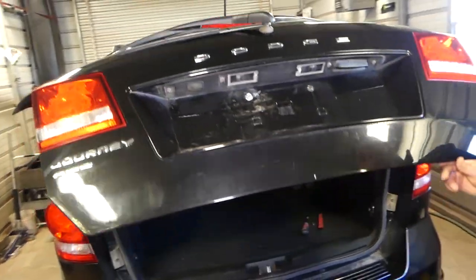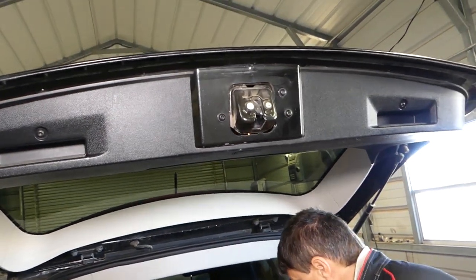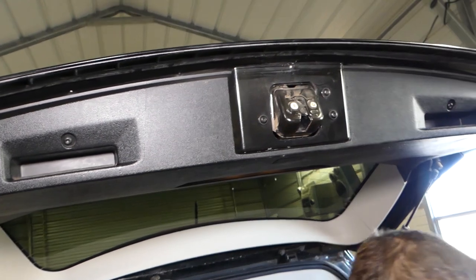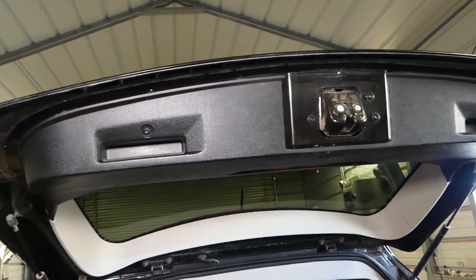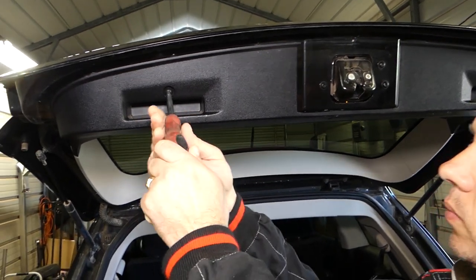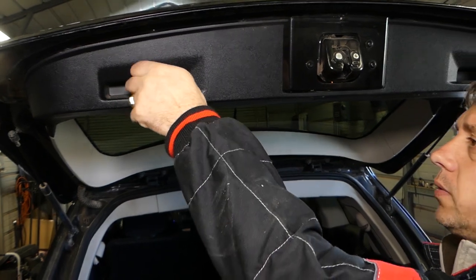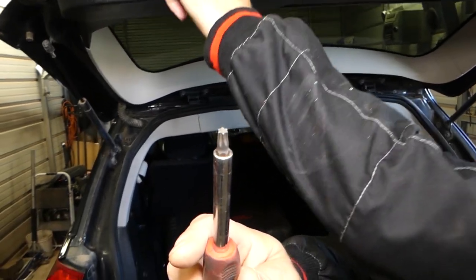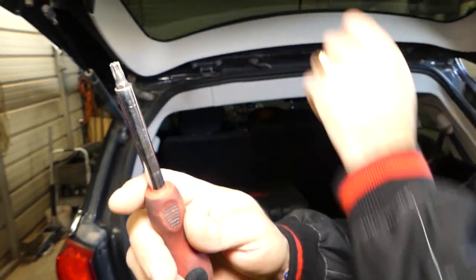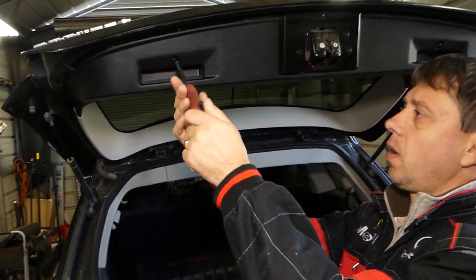To get started, we need to open the trunk and remove the hatch door panel — that's the first step. We'll need a Torx 30 screwdriver. You can see the screw right here, and we need to remove it.